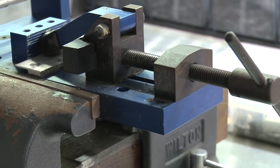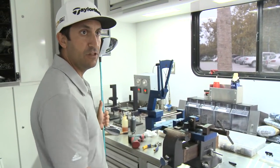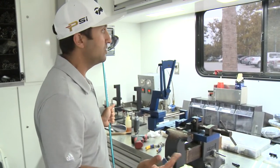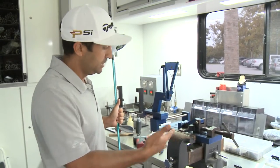Similar to the loft and lies of the irons, we do that for the putters. You can put your putter in this machine here and we can bend the loft or the lie for a player's liking. On Bermuda greens this week, some players might want more or less loft on their putter to get the ball rolling a little bit differently, so we're able to do that. We've already made a few adjustments for a few of the players this week.